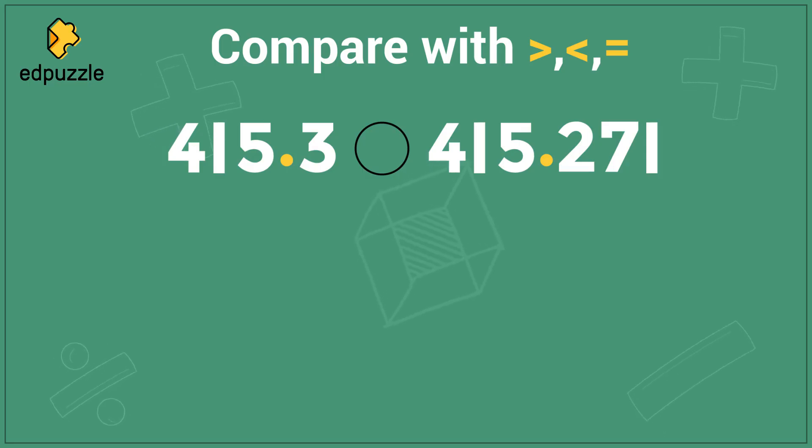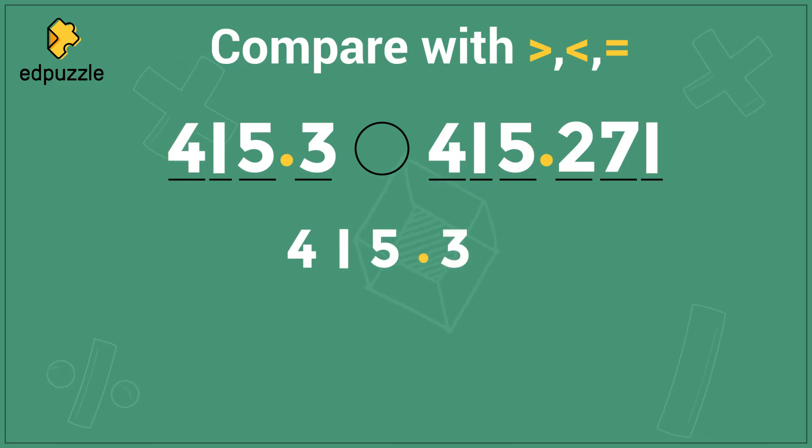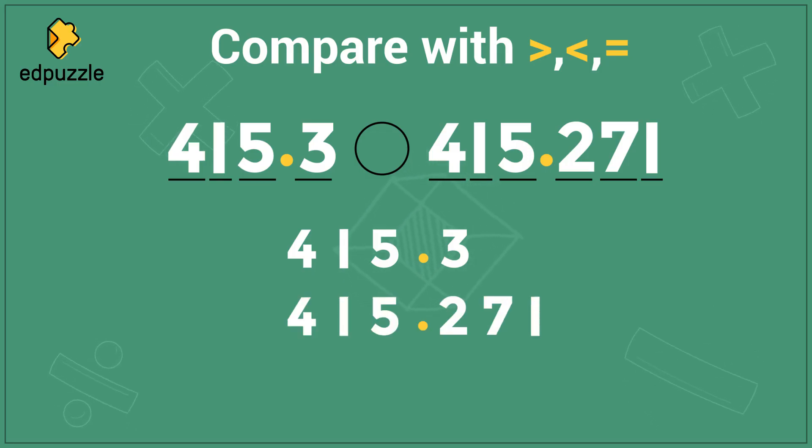The first thing I need to do is make sure that I line up these numbers, and I'm going to have to be careful, because 415.3 only has four digits, but 415.271 has six digits. What I can do to make sure I line these numbers up properly is make sure the decimal points are lined up. I will write 415.3 nice and big, and then put the decimal point from the other number right below, then write in the rest of 415.271, making sure that each number is directly lined up with the number above it.